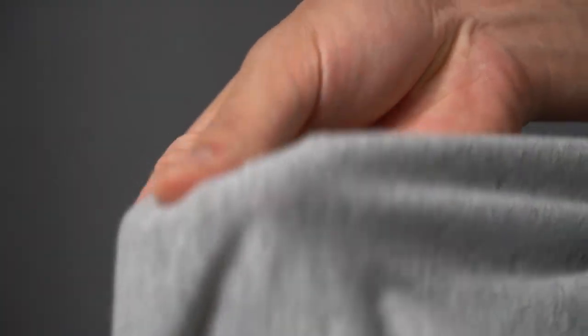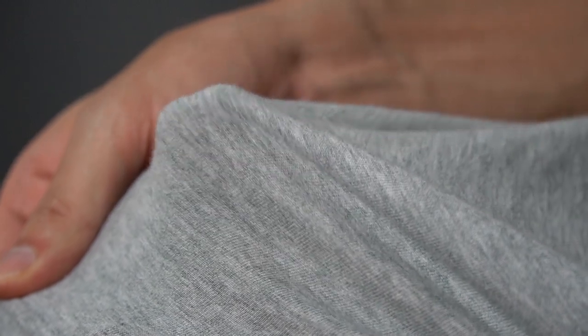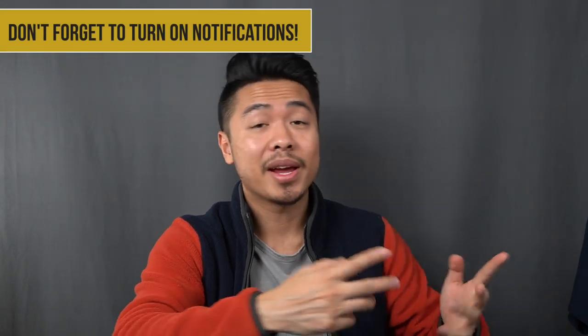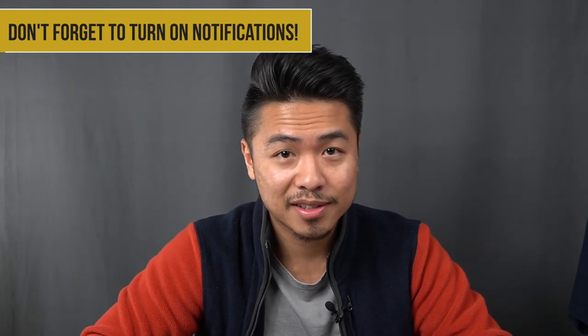Uniqlo states it's 100% Supima cotton and that it has a glossy sheen with a premium feel. In reality, there really is no glossy sheen — the shirt is not shiny at all. However, it does have a premium feel. These shirts are made in Vietnam, not the US, which is kind of odd since Supima cotton is sourced in the US.